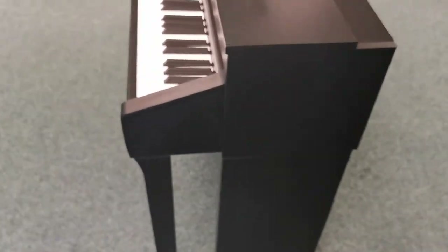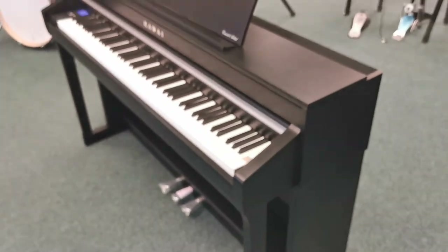Just trying to get them into focus for you. But yeah, it is still a gorgeous looking piano and it sounds incredible. I'll give you a little demo of how it sounds just now.